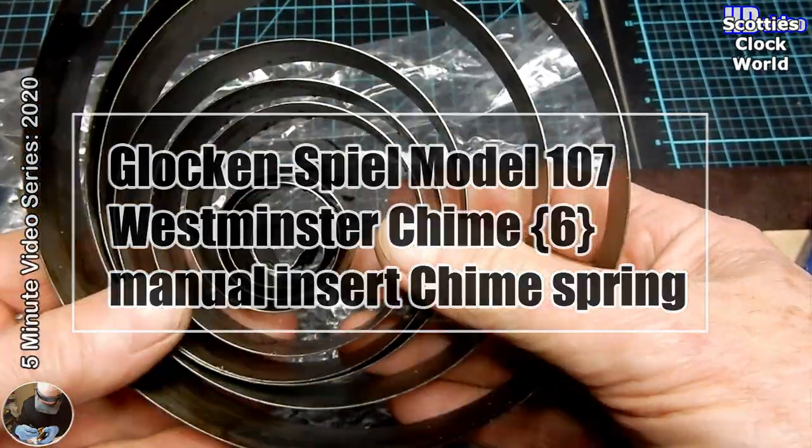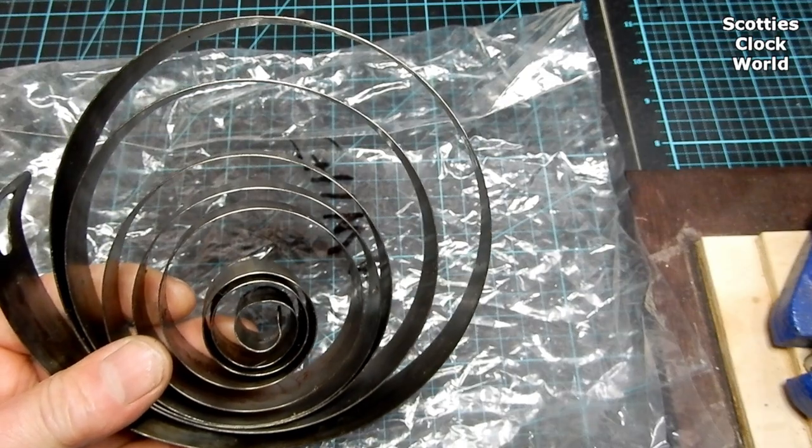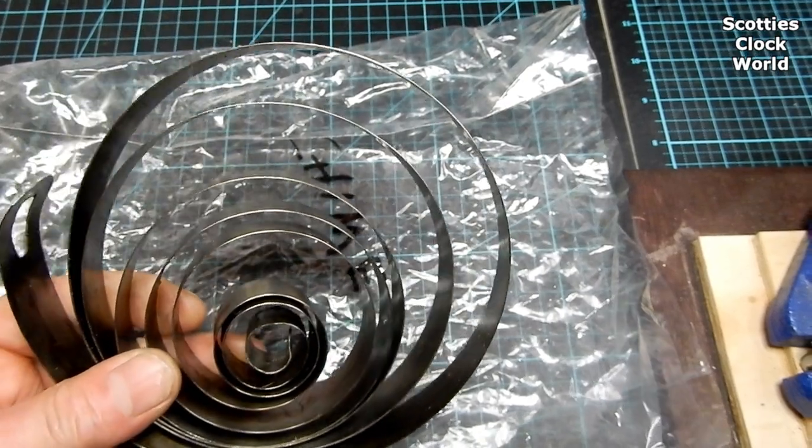Hi, I'm Scotty. Welcome to Scotty's Clock World. Today we're going to manually install a chime spring into a barrel.